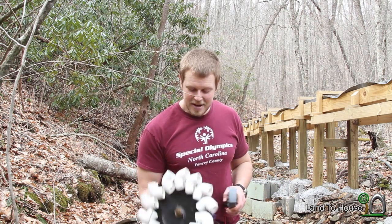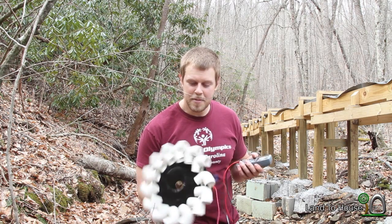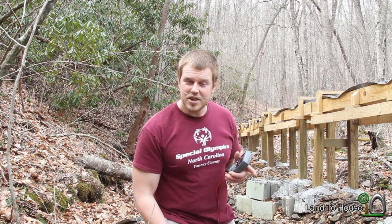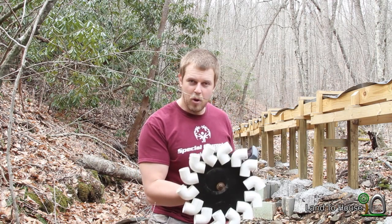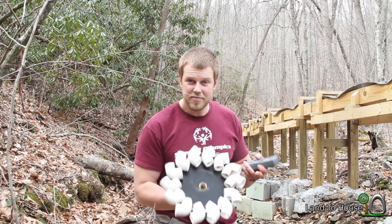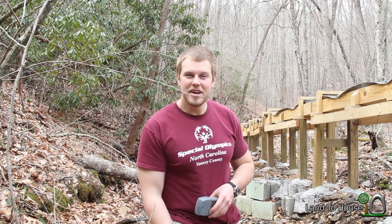That was a fun test. Maybe one day I'll actually purchase a real Pelton wheel instead of this little cupped wheel and we'll see some better results. I also noticed that when I'm holding it, my hand wobbles, so that takes away from the production as well. Anyway, fun stuff. Thanks for watching. I'm Seth Johnson with Land the House, and I'll see you next time. Bye.